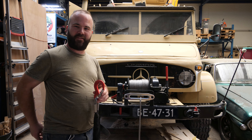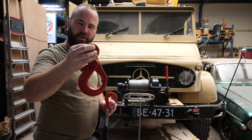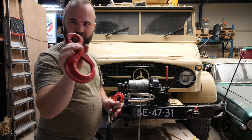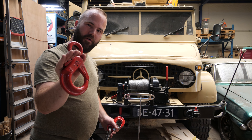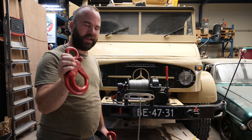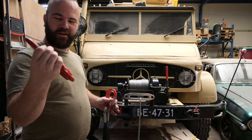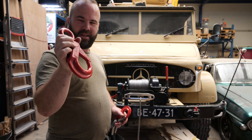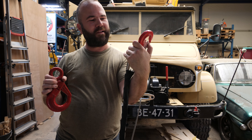What I decided is let's go back to the original hook that was with the Unimog when I bought it. I already painted it — it was just a bit rusty. But this is a Crosby hook, like a professional hoisting hook. So it's not recovery gear or something — it's just real hoisting hard work from a professional shop. And this is much better quality than this more like Chinese hook.